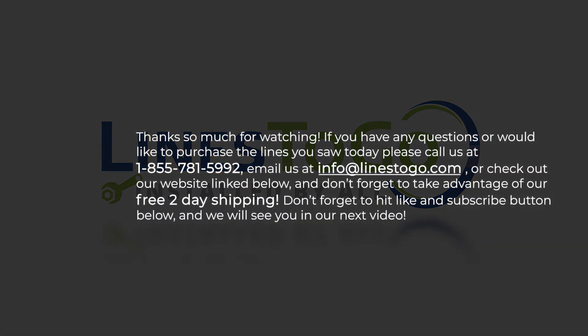Thank you so much for watching. If you have any questions or would like to purchase the lines you saw today, please call us at 1-855-781-5992, email us at info@lines2go.com, or check out our website link below. Don't forget to take advantage of our free 2-day shipping, and don't forget to hit the like and subscribe button below — we will see you on our next video.